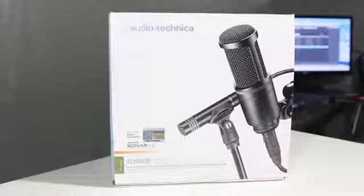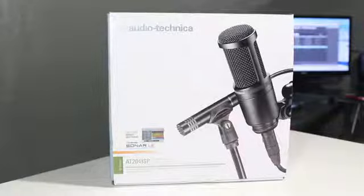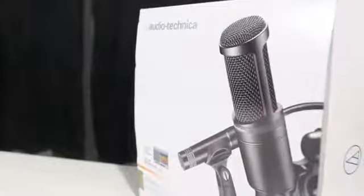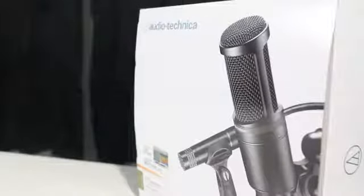Just in case you guys were planning on getting this or if you already got this on Amazon, this is a great mic for voiceovers, recording musical instruments, or even vocals. It's pretty low price, but once you get this Studio Pack, you are not fully up and running. You will need to get a couple more things if you want to make this a home studio mic at your own cost. I'm just going to be showing you guys what you get in this Studio Mic Pack.